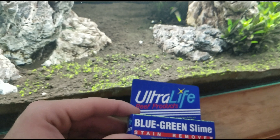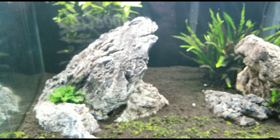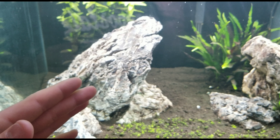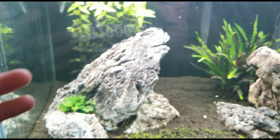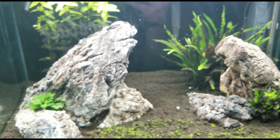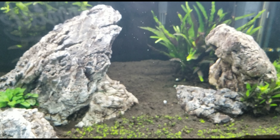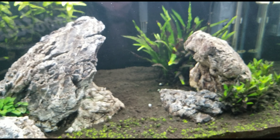Once you remove it and it all dies off, keep doing your water changes weekly and maintenance weekly and you should be good — you shouldn't ever see green slime algae again. Just fix your problem once like I did and you'll be good to go. But other than that, I'll see you guys.